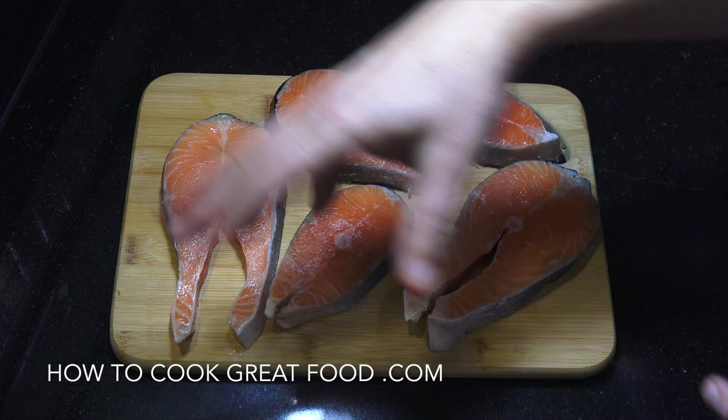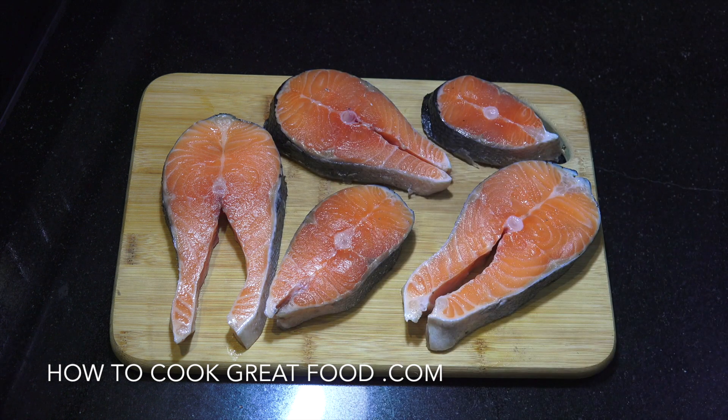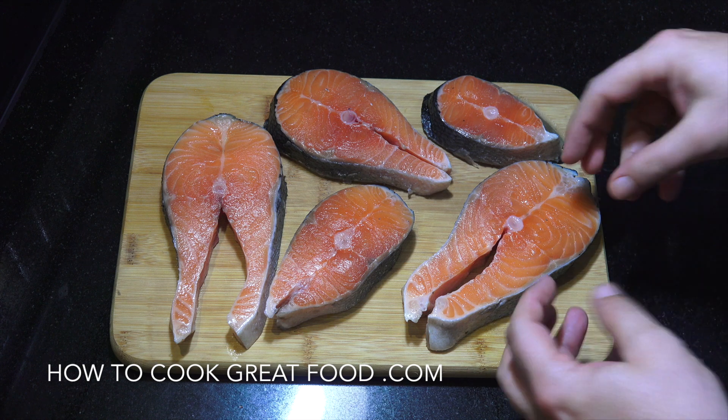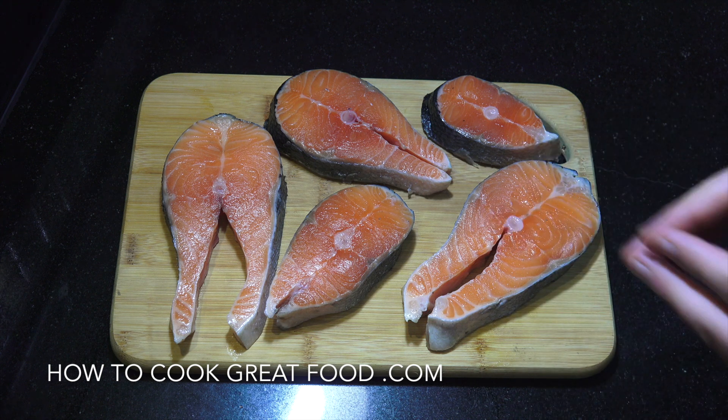Okay so here's our salmon steaks — five different sizes. What we're gonna do is we're gonna get this into some water, salt and lemon, we're gonna cook it in there, then we can peel it off and flake it about, use it for different things actually. Let's go to the cooker now and do that.